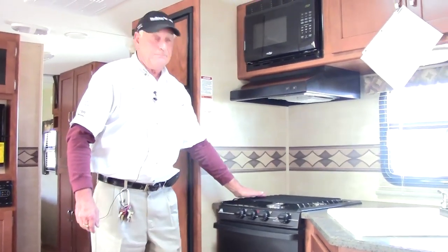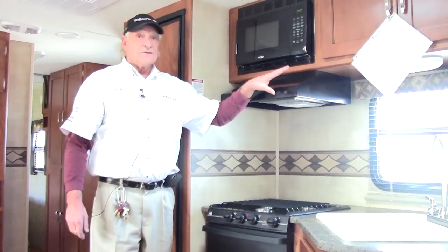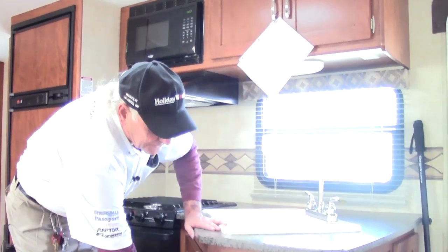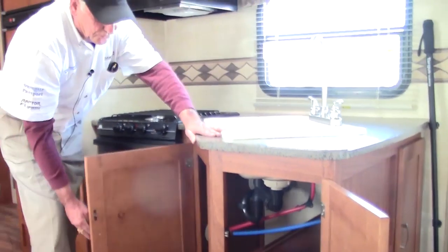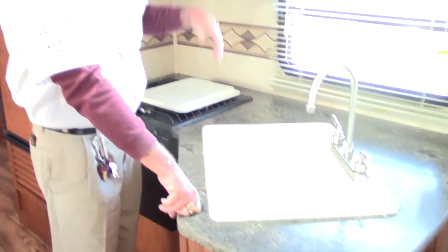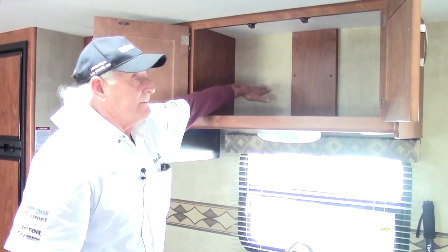Around to the stove — a three-burner stove with a high output burner on the front. A nice 22-inch oven, not quite big enough for that huge Thanksgiving bird, but you can certainly get a small bird in there. Above it is the range cover with its own light and fan. There's also a microwave for pre-cooking frozen meals. Adequate storage everywhere — drawers built in at full depth, storage all the way through. A good size sink with its own covers and a beautiful faucet that's nice and high to allow you to get those big pots in.